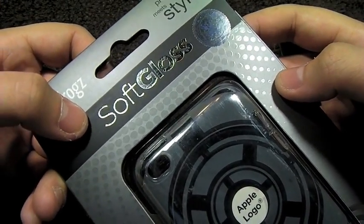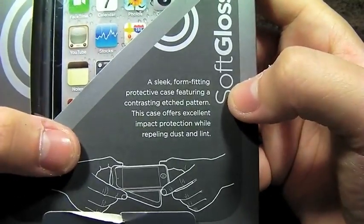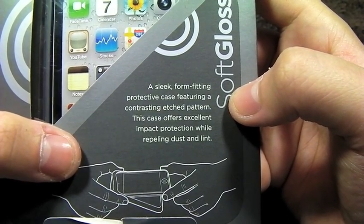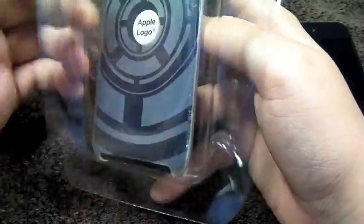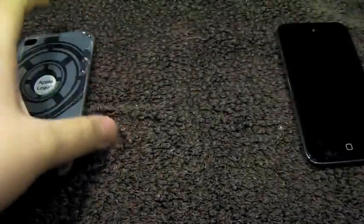This is the final of the three cases they sent out to me, and this is a TPU style case. According to them, it's a sleek, form-fitting protective case featuring a contrasting etched pattern. This case offers excellent impact protection while repelling dust and lint. TPU is sort of a mixture between silicone and rubber, and what you get is a jelly-like material which is flexible but still rigid.